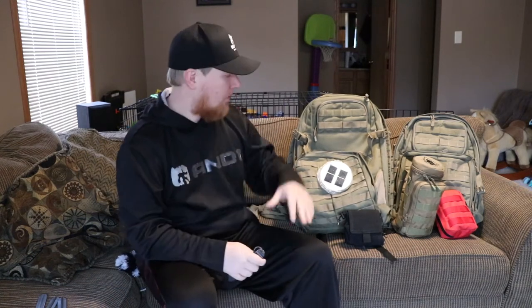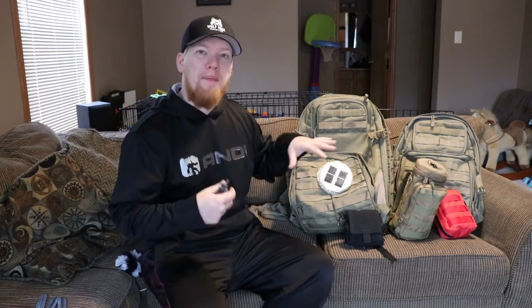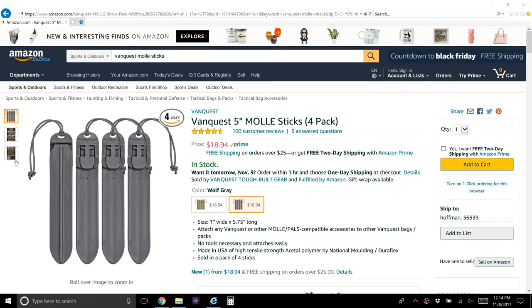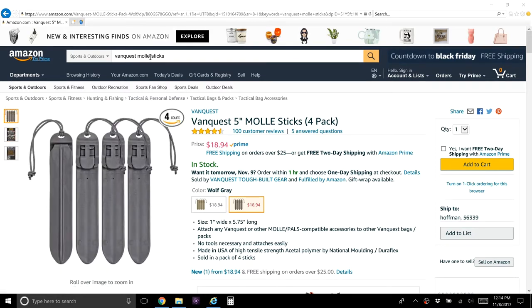Hey, this is Cory from Wolfpack Woodcraft. I know a lot of you guys are like me — you have a lot of different MOLLE gear and it's so convenient being able to just have a cook kit and attach it to the outside of different packs. But a lot of us get lazy and we don't use our MOLLE properly, and that's where these VanQuest 5-inch MOLLE clips come in. I really, really like these and I wish I would have got them a lot sooner. This really would have saved me a lot of headaches — it's a really great product.